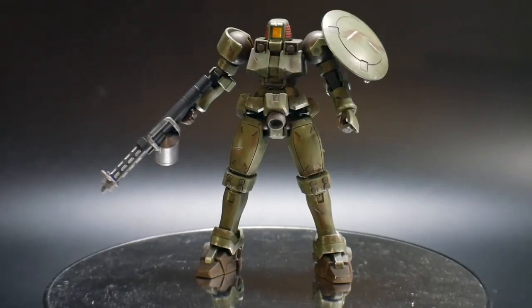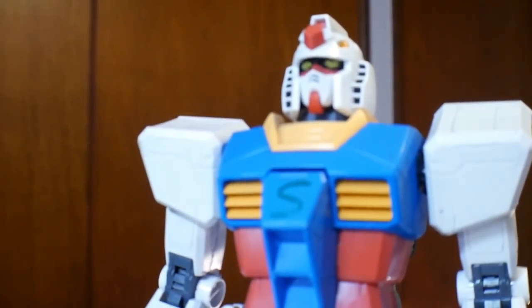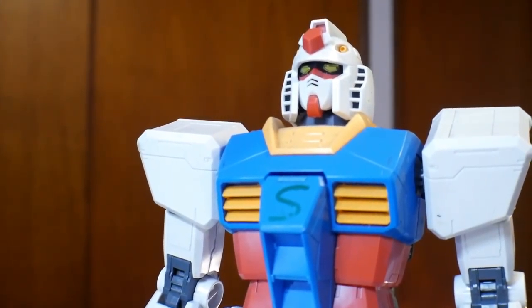Hey Steve, do you want to go ahead and do the introduction to this video? Here is the next video, which is a pose video on the Leo. Back to you, Crow. Wow Steve, that was actually pretty nice of you. If you ever, ever make me do that again, I swear to God, you will come home to nothing.